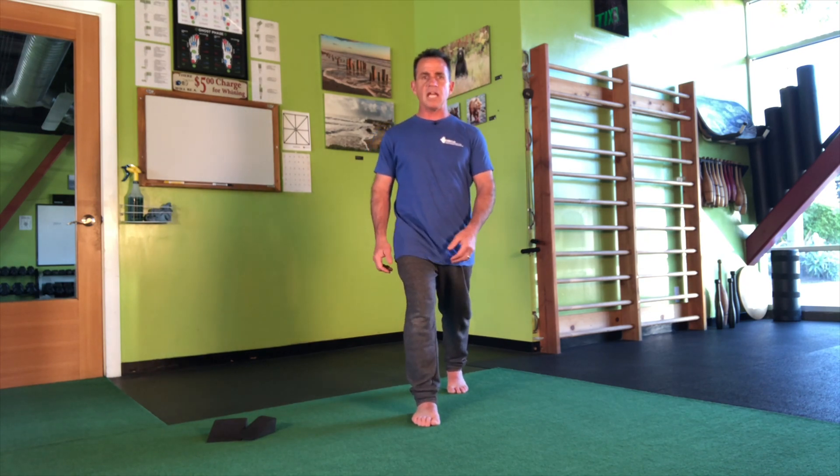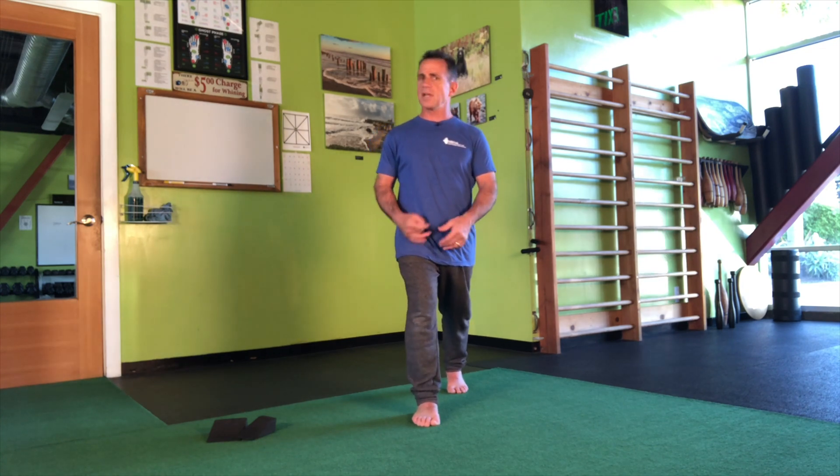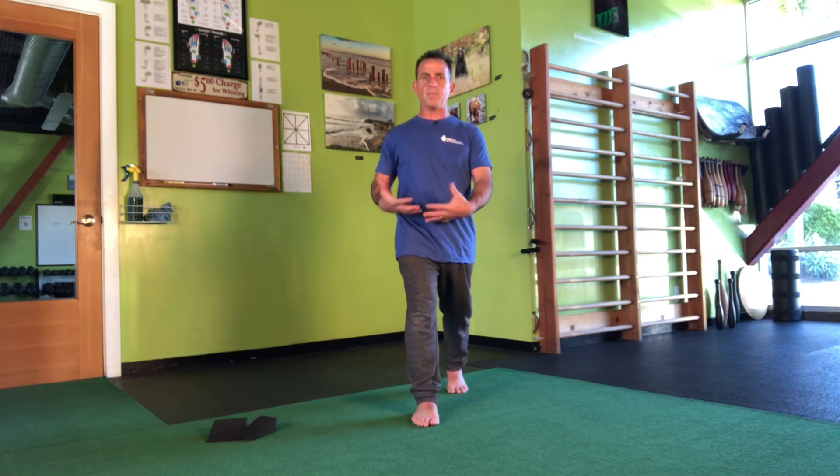With suspension, what we're trying to do is bring your weight forward onto this leg and then come back. It's just a rocking-like action — it's not necessarily a lunge, it's just shifting your weight and learning what happens with your body as you bring your weight onto one leg.